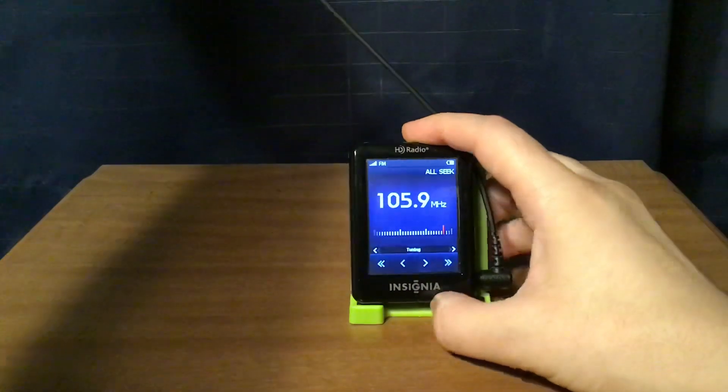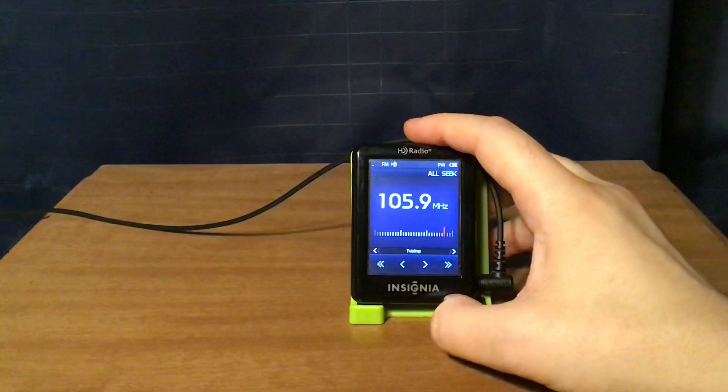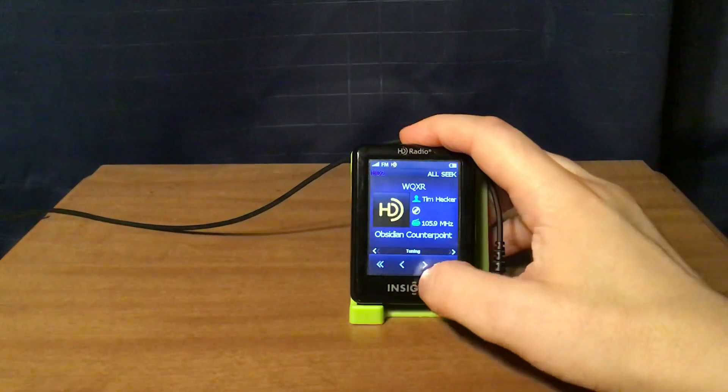It looks like the HD signal isn't locking in on 105.9. Tchaikovsky's music plays on the radio audio.